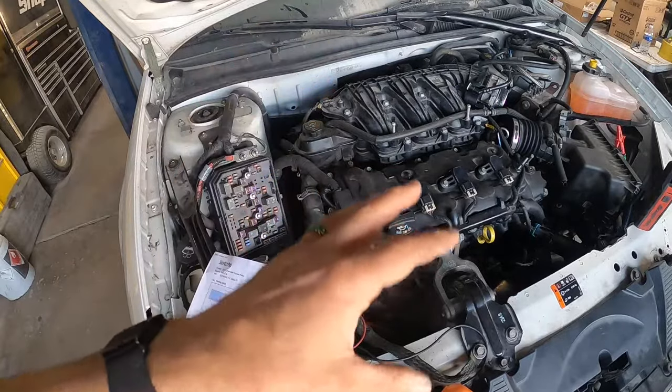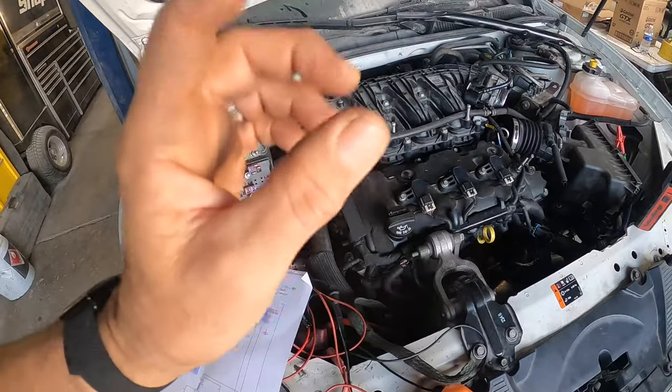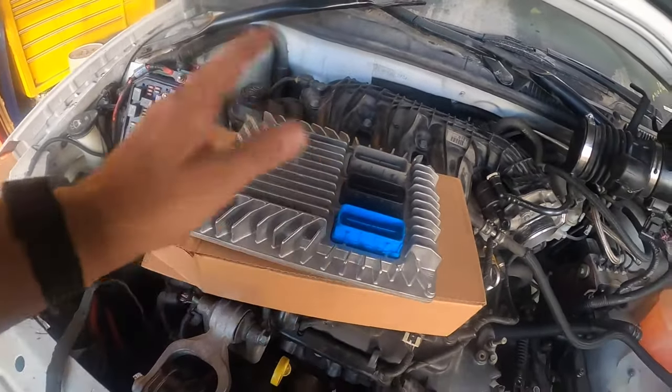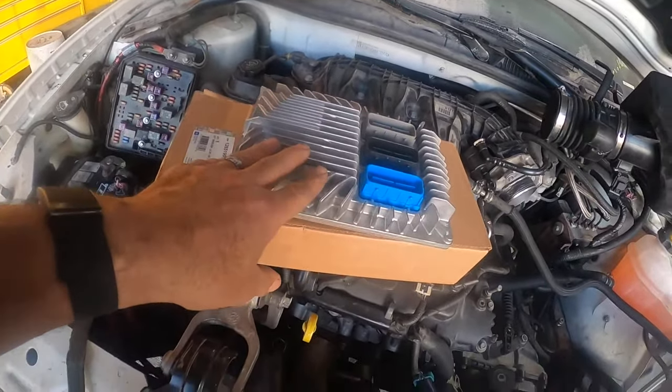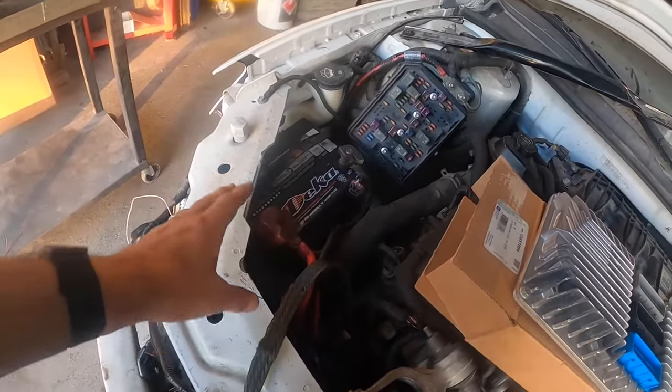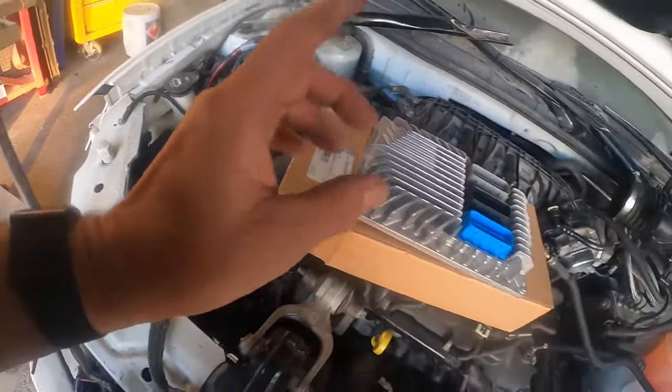Alright guys, we're going to go ahead and get a computer ordered, get it installed and programmed. Alright guys, we just got the computer in — got it from the dealer. Wasn't a bad price, just a little over $300. Before we get it installed, we need to disconnect the battery. You want to make sure the battery is disconnected before you install your computer.